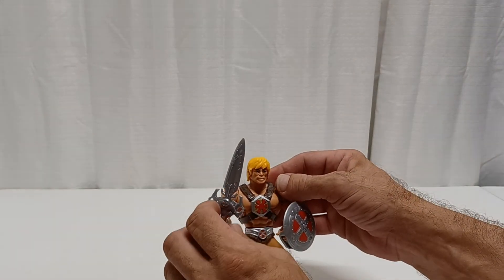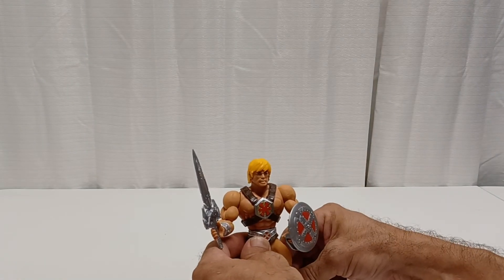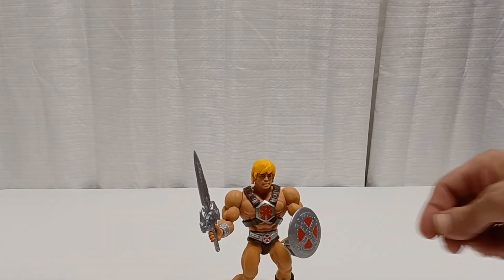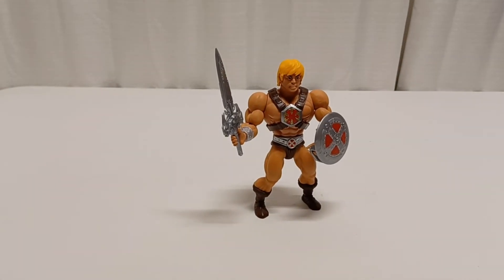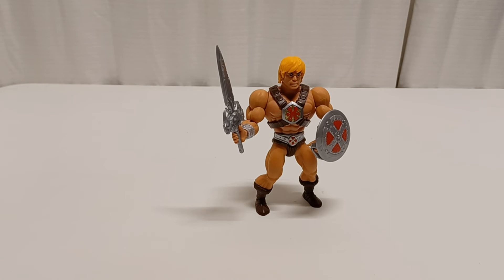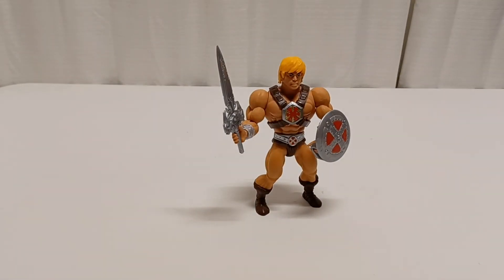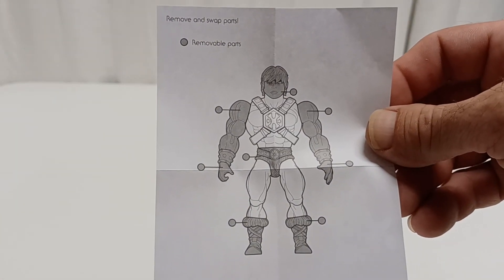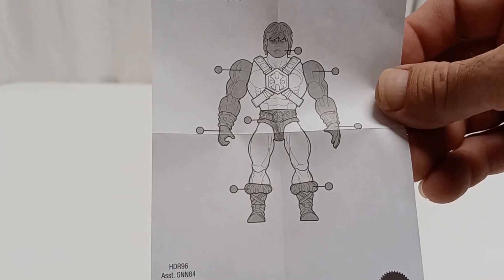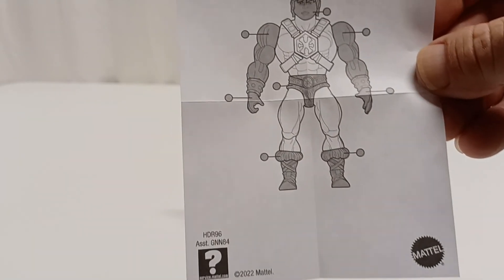Some people are probably not going to be interested in this one unless you're really into the 2000x cartoon — I believe they made a cartoon of it. He's a cool action figure. He does come with a comic book, 'The Horrors of Pig-Head.' And of course you get the little detail on the swappable parts — the arms, the head, the torso or crotch, and his legs or his boots — so you could switch those out.